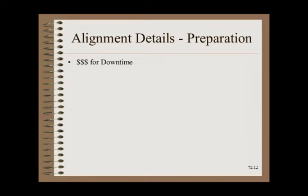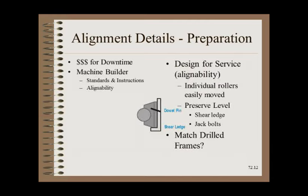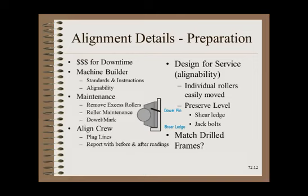Since alignment is expensive and might need to be done regularly, designers and mechanics should take steps to make it easier. Designers should make roller moves easy — one example is the best practice of using a shear ledge so that level can be achieved by shimming first, and then squaring can be done without losing level when bolts are loosened. The mechanic can speed up the process by eliminating roller runout, looseness, and other maintenance issues before the alignment crew arrives. Some designs are bolt-bound — such as match-drilled side frames — and thus can't be practically realigned.